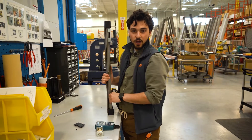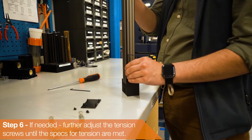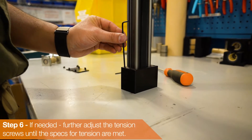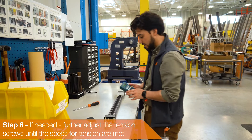Since our belt did not get the proper tensioning values, we're going to have to re-tension it by adjusting the screws again. We just re-tensioned it by re-tightening the screws on here and now we're going to check the values again.